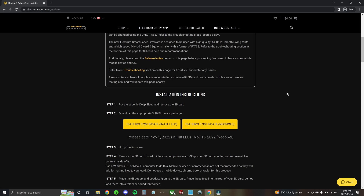You're also going to want to make sure that you download the appropriate version for your saber — either NeoPixel or InHilt LED. If you install the wrong firmware version onto your saber, there's the potential that you could damage the saber hardware, so make sure you know which version you're downloading. The troubleshooting and resources section of the site has detailed instructions on how to identify what model you have if you're unsure, and our support chat in the bottom right corner can also help you identify what kind of saber you have.